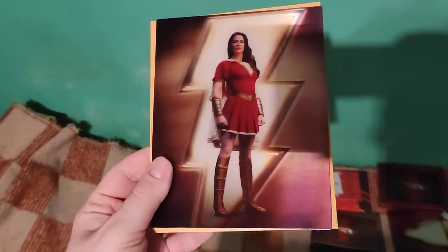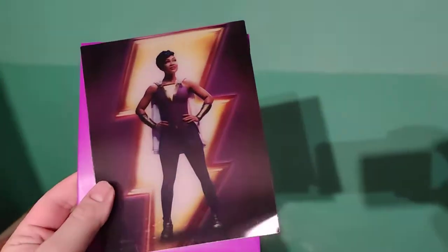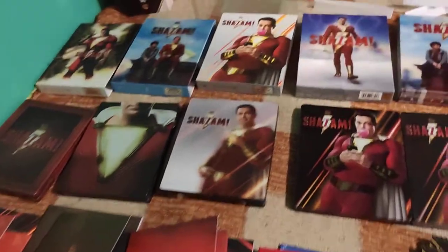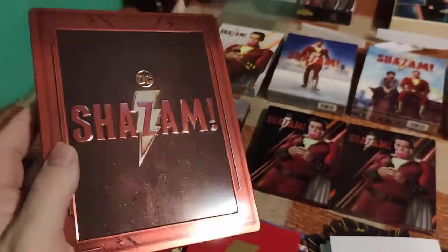It's not that spectacular as in some other editions because the background is always the same color, but still nice. Now finally let's compare the steelbooks. If you like what I'm doing, consider subscribing to my channel and leave a thumbs up.